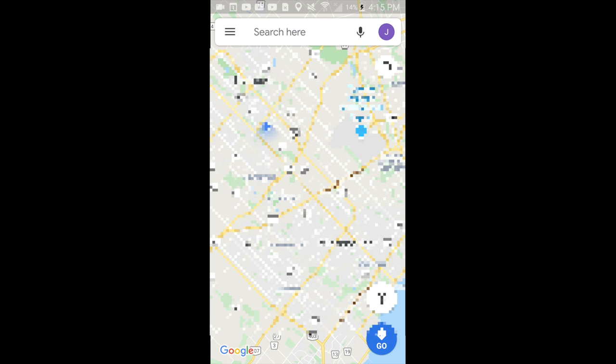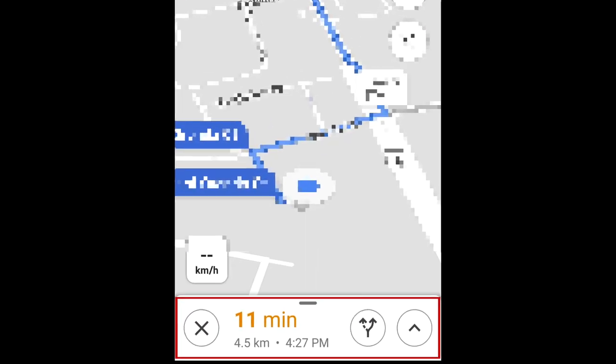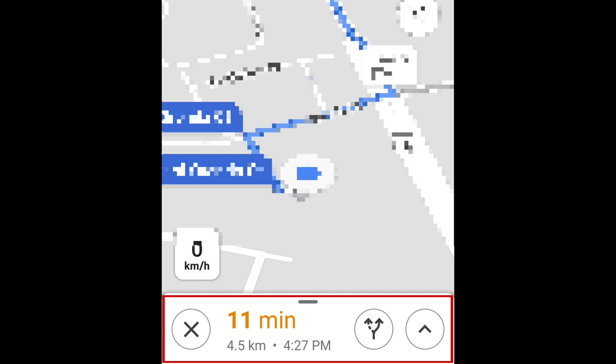To begin, open Google Maps and begin navigation to your destination. Then tap the bar at the bottom to open a menu with more options.